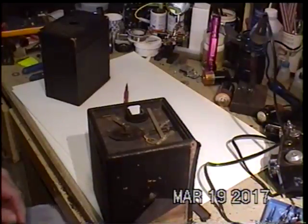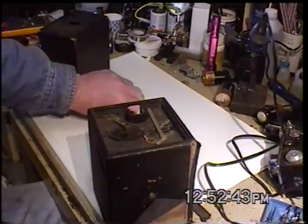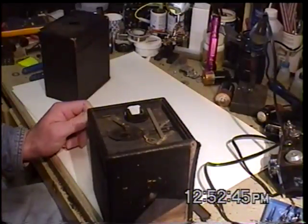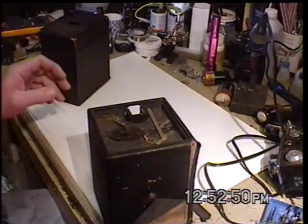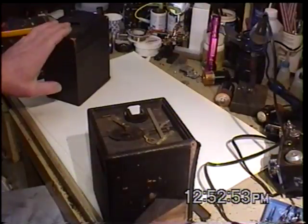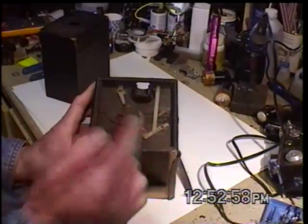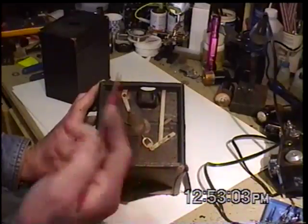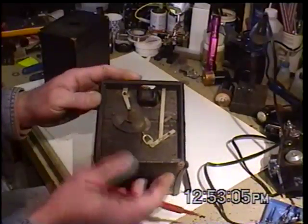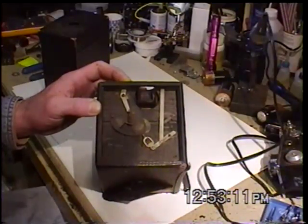Back again. Today I thought I would give a look at the workings of some of the old box cameras. I have here an old Kodak Brownie and this is an ANSCO. I've already taken the face off of this one. This was a donor camera for another ANSCO that I have that's identical to it. I just wanted to show everybody how these mechanisms work and why they still work 100 plus years after they were built.